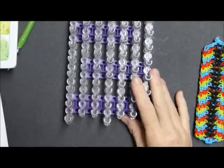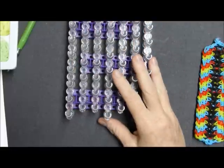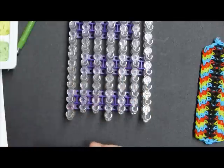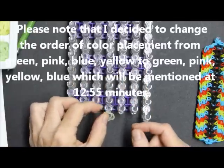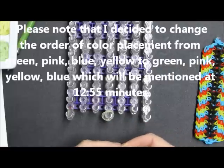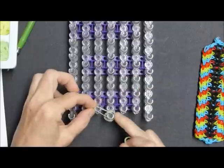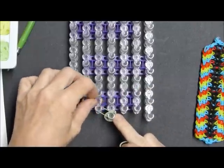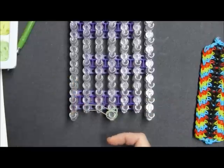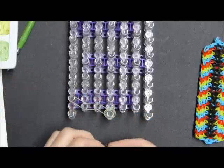We are going to start by deciding what color first — I think I'm just going to go with the green. So I'm going to put two bands here for the connector, and then I'm going to place one at the end here and another one here. I'll be using the same color for this short little sequence, so it'll be four bands total of one color.